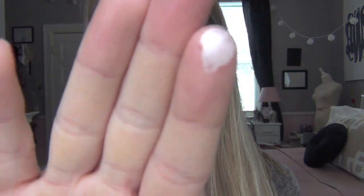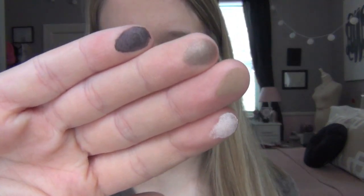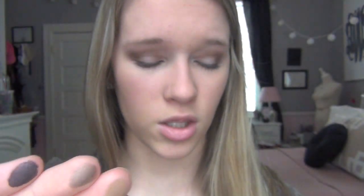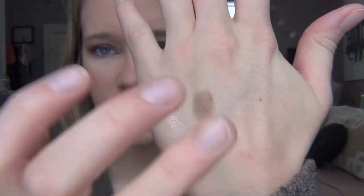The pigmentation on these are amazing. So here is one of them. They just feel like butter when you rub your fingers on them — it's amazing, I love it. Those are just some of the colors, and when you go to swatch them, they are still just as amazing.